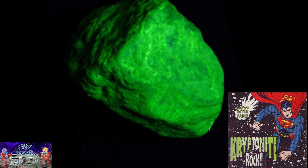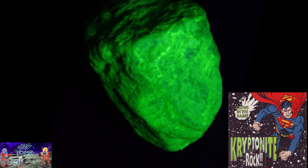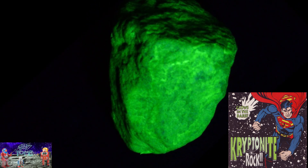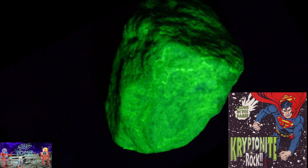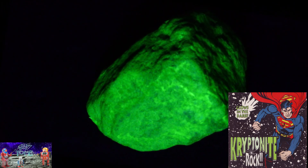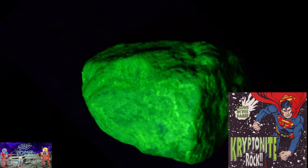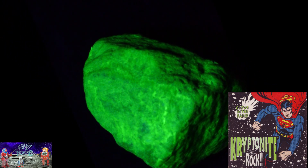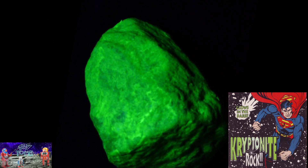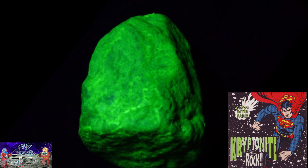"As long as you keep the Kryptonite rock in your possession so it cannot get into the hands of his enemies, only the beauty of the rock will glow. And as long as Superman has buddies such as you to guard Kryptonite rocks for him, he will continue to use his superpowers to help battle the enemies of Earth — where, with its yellow sun and lighter gravity, Superman gathers his super strength. Only you and his friends can keep the Kryptonite from harming him. That is why Kryptonite rocks are so special and should be collected."